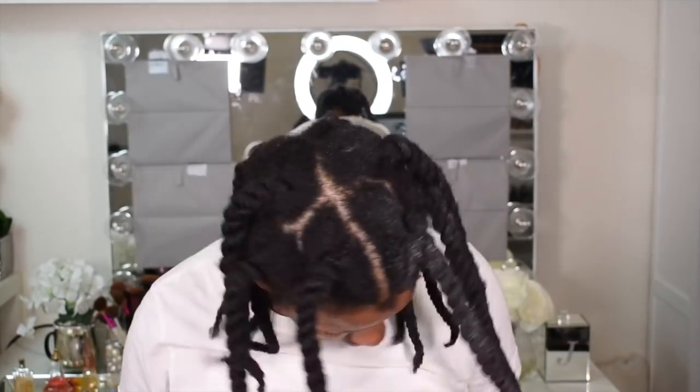So now I'm all done and I'm just going to let this set. I'm going to sleep on these overnight — I might let it set for an extra day or so, I just haven't decided yet. So I did let these sit for about a day. I did two workouts in one day yesterday, so I just was not ready to take my twists down.